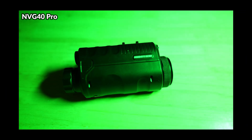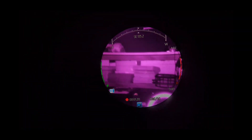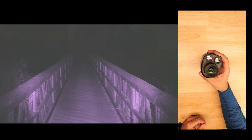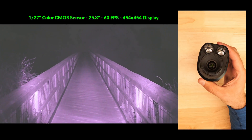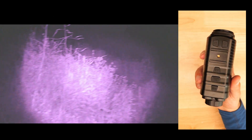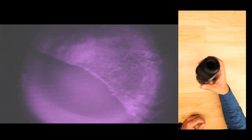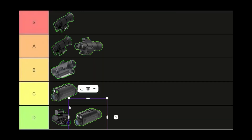The NVG40 Pro is mostly identical to the NVG40 with many of the same shortcomings, but adds a color sensor and a slightly better looking UI. Low light performance is actually slightly weaker than the NVG40 and heavily reliant on IR lighting, but the color viewing mode may help spot things missed by monochromatic devices, and it features very good onboard 4K video recording — better than any other device around the same price point. Since it's more expensive than the NVG40 with worse no IR performance, it rests in the D tier.